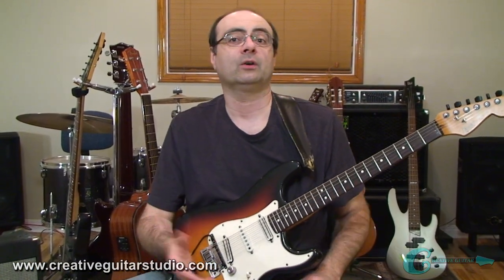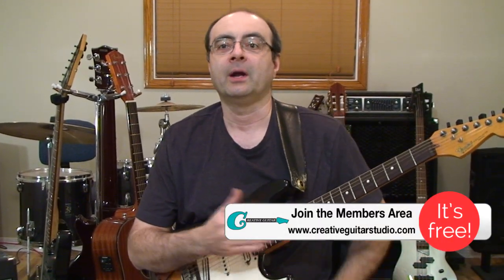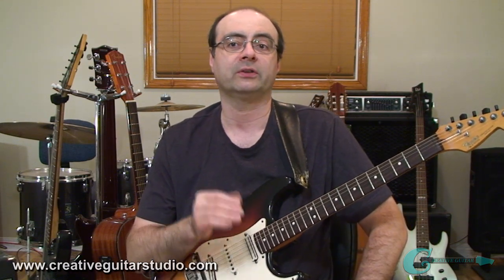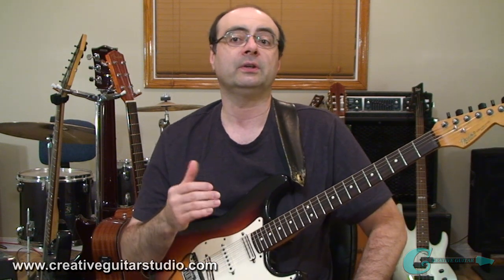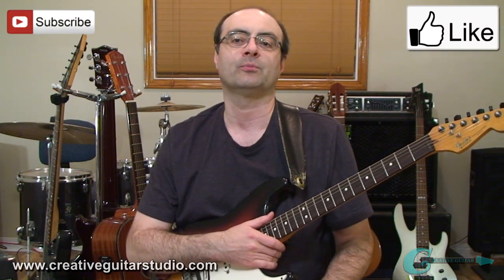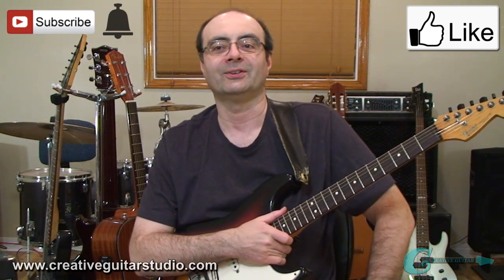Thanks for joining me. If you'd like to find out what you should learn next on guitar, take a look at the courses over on my website at creativeguitarstudio.com. My step-by-step beginner, intermediate, and advanced guitar courses are going to cover what you need to know and help you move forward and become the best guitar player you could possibly be. I've worked on these courses since 1992 and feel they're the best guitar program you're ever going to find. So I look forward to helping you further at creativeguitarstudio.com. If you enjoyed this video, please give it a thumbs up and subscribe for more — remember to hit that bell so you're notified of upcoming videos. Until next time, take care.